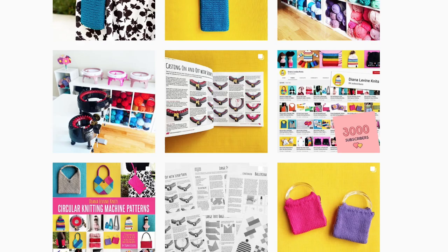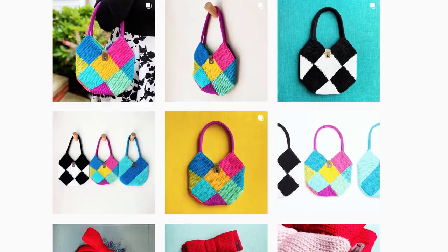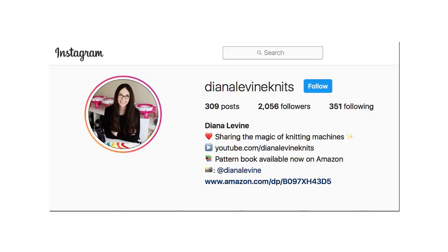If you make this project, please tag me on social media when you share your work. You can find me at DianaLevineKnits on Instagram, Facebook, TikTok, and Pinterest.